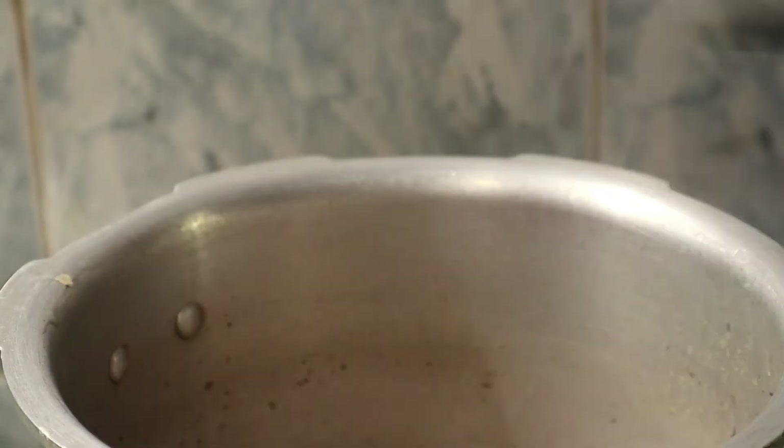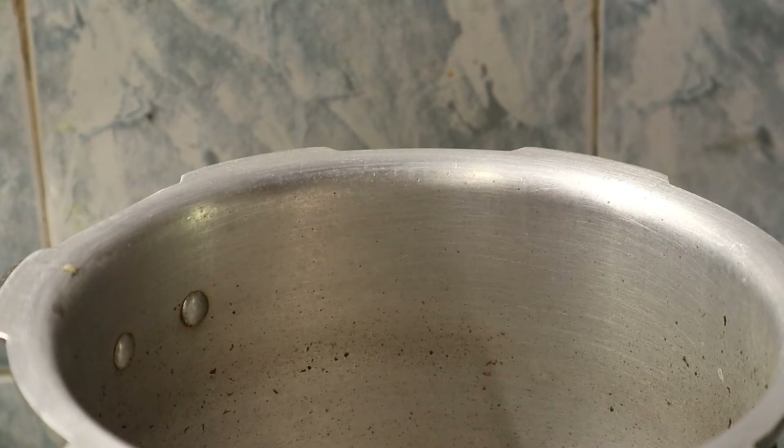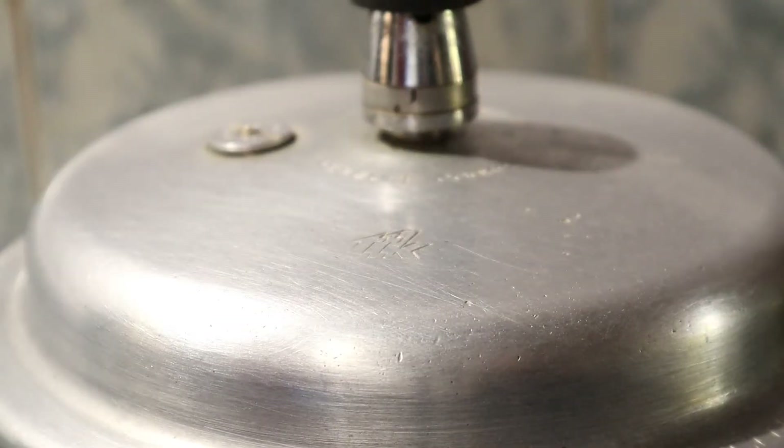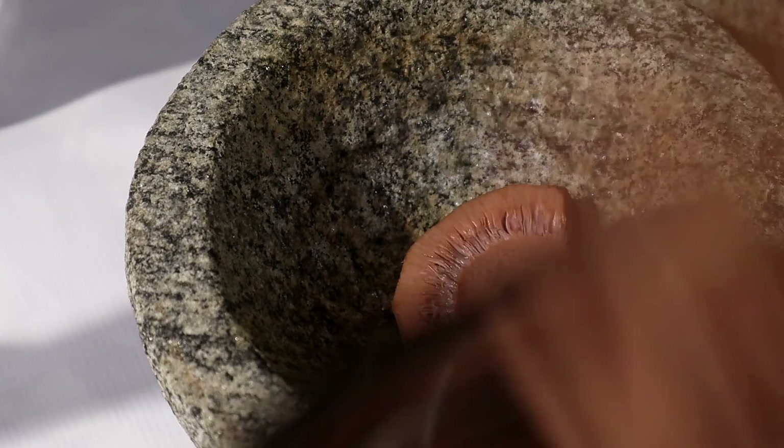We are going to knead the chicken and we will be able to keep it together. We will be able to put it together to help us. This is how we put the pot in the pot.